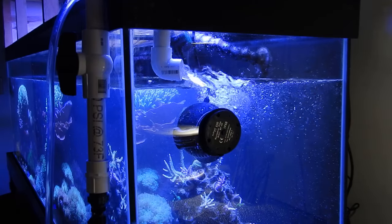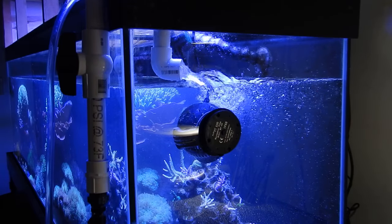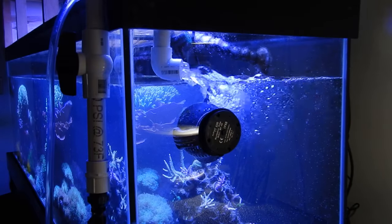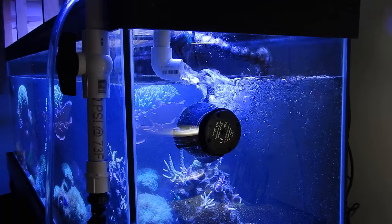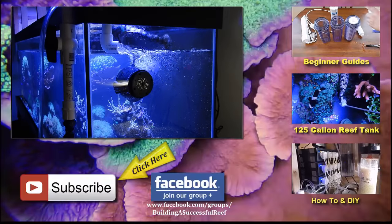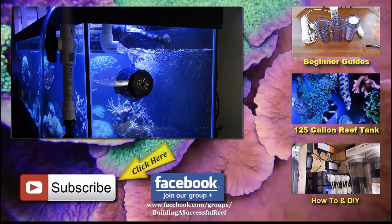Well guys, that's about it for this video. If you have any questions you can put them in the comment section below, or you can contact me directly on the Fish Effects Facebook page or the Building a Successful Reef Facebook page — pretty much designated for subscribers on this channel. If you liked the video give me a thumbs up, don't forget to subscribe for more, and I'll see you next time. Peace.